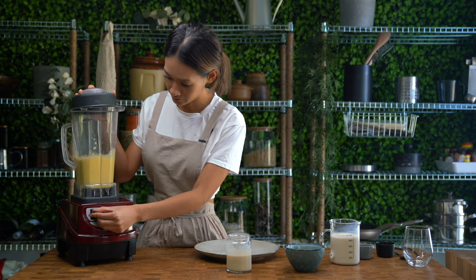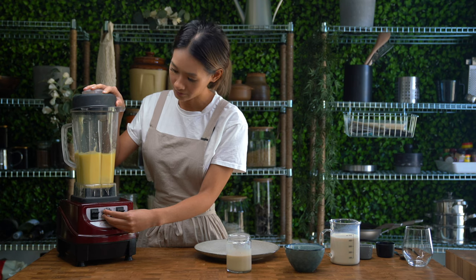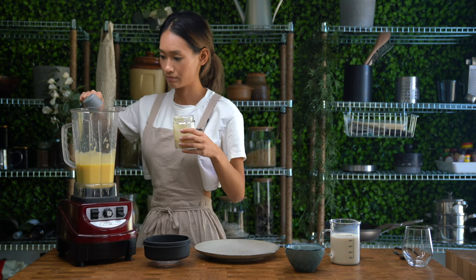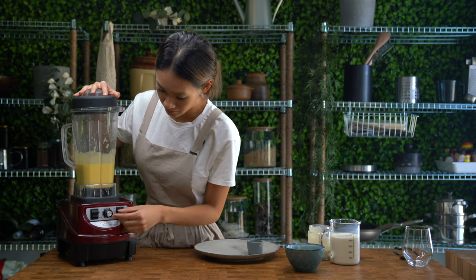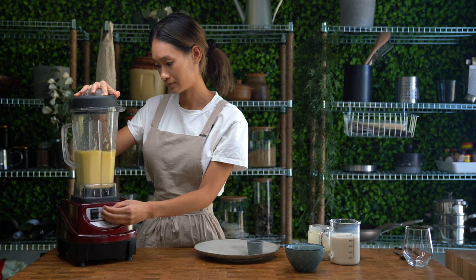You don't have to completely pulverize it — you can leave chunks of jackfruit and ice to add a bit of texture to your smoothie. Now add in the condensed milk. Since we're doing a vegan version, I've used my own soy condensed milk, and you can find the recipe for that in the description box below.